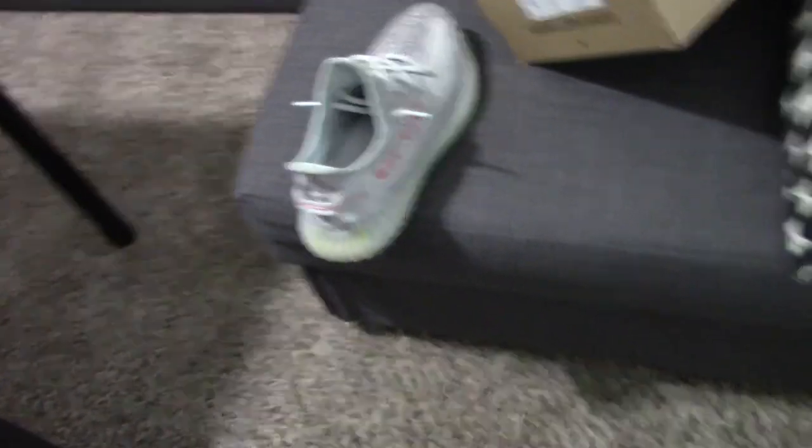My others feel a little bit more, you know, wider because I've stretched them out after I wore them. You can see how the material is fading. But meanwhile on these ones, if I take this off, it's like brand new — which looks so good. So yeah, I'm gonna go do an on-foot review right now.